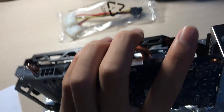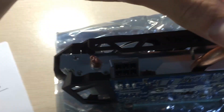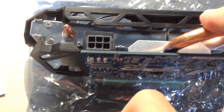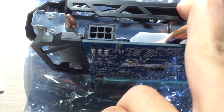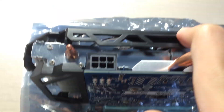This card is different from most GTX 750 Tis since it has a 6-pin power connector, which is pretty cool because it can provide the card with extra power for overclocking. However, you'd probably need to mod the BIOS to allow it to draw more than 60 watts.